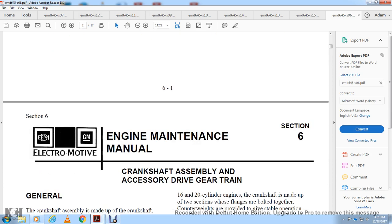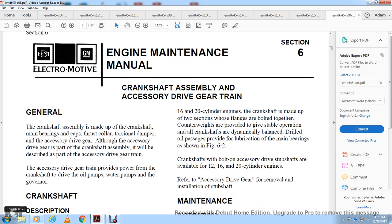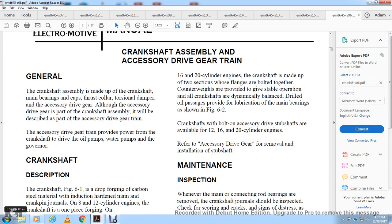Electrical motive engine maintenance manual section 6: crankshaft assembly accessory drive gear for 8, 12, 16, and 20 cylinder 645 cubic inch engines. The crankshaft assembly is made up of the crankshaft, the main bearings, the cap thrust collar, torsional damper, and the accessory drive gear. Although the accessory drive gear is part of the crankshaft assembly, it will be described as part of the accessory drive gear train. The accessory drive gear train provides the power from the crankshaft to drive the oil pump, water pump, and the governor.